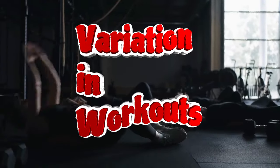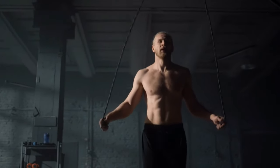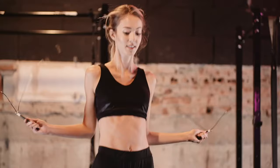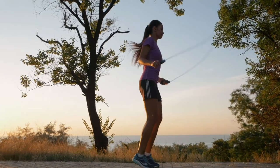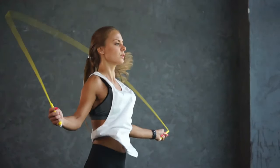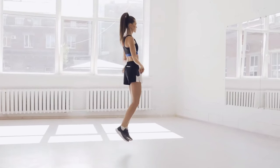Seventh, variation in workouts. If you have mastered the standard jump rope, you can try more complex variations. You can also buy a heavier jump rope — it will require more intensive work and increase calorie consumption. Moreover, jumping with a heavy rope improves endurance. Eighth, availability. A jump rope is one of the simplest and most inexpensive sports equipment. It takes up little space and you can always take it with you on a business trip or vacation. You don't need a gym or a treadmill to jump — just find a little space.